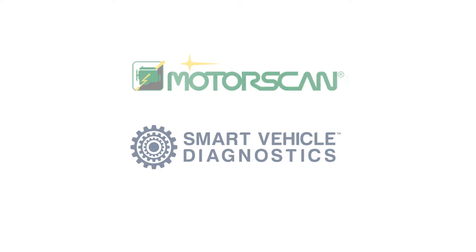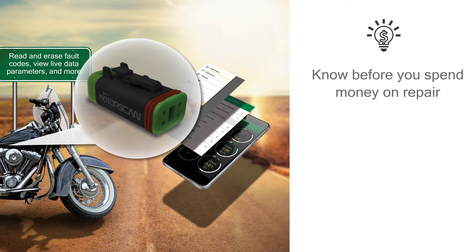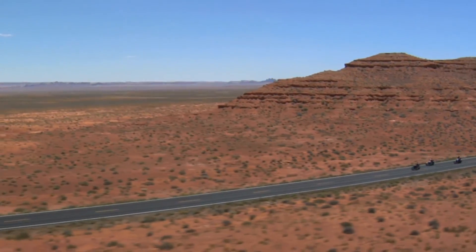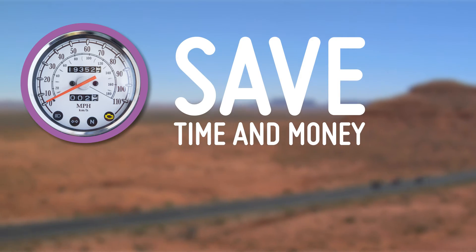We created the MotorScan Wireless Adapter so you can easily diagnose your Harley-Davidson bike yourself and see what's wrong with it. The small adapter can potentially save you thousands of dollars over the lifetime of your bike. Save time and money on unnecessary shop visits when your check engine light comes on.